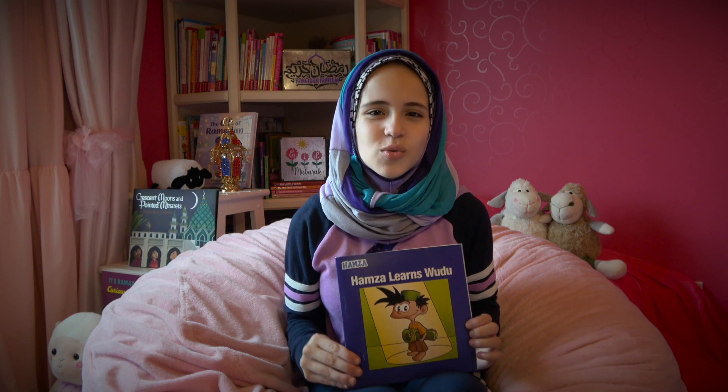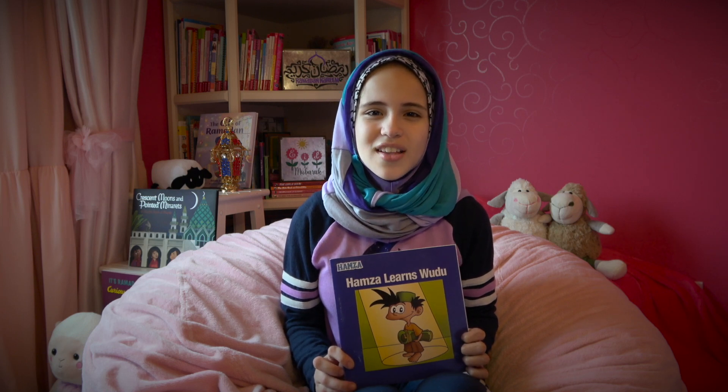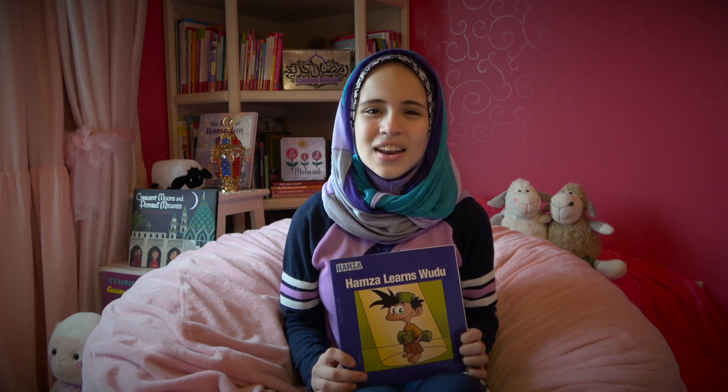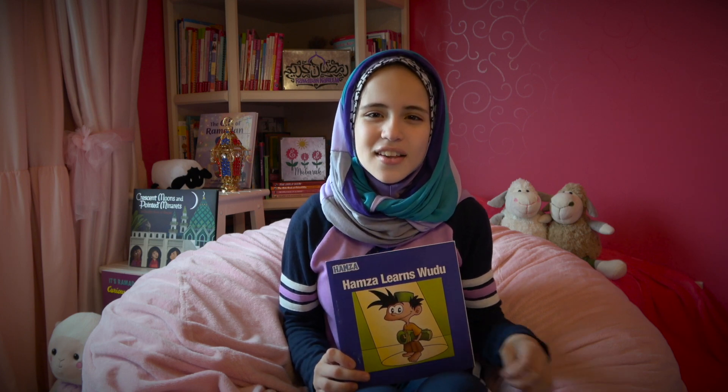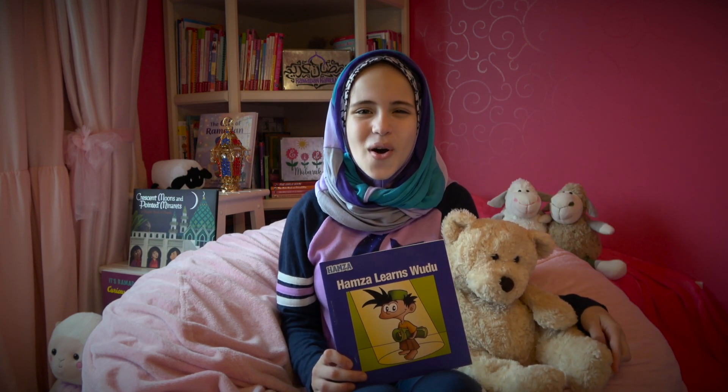Hello, all my Ramadan friends, and Salaamu Alaikum! Welcome to Ramadan Books in Nadia's Nook. Today we're reading Hamza Learns Wudu by Ansah Chotri. This book is about a little boy named Hamza and his first time doing wudu. Do you guys know how to do wudu? Come on, join me in your jammies and grab your favorite cuddly friend because it's time for Ramadan Books in Nadia's Nook.